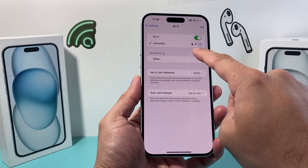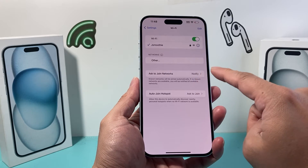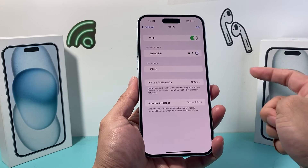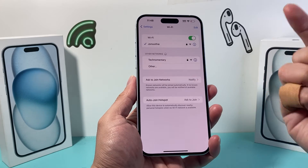If you don't want to auto-join, simply turn that off. Then go back. From now on, if you turn Wi-Fi off and then back on, it will no longer auto-join. The network will still show up in the list, and if you want to join in the future you'll have to manually click on it.